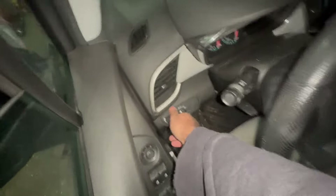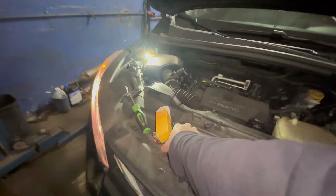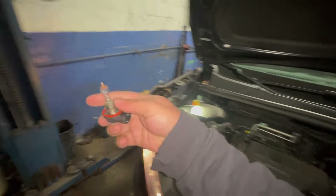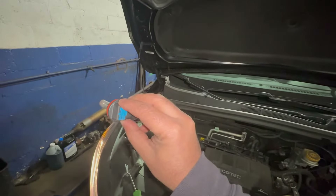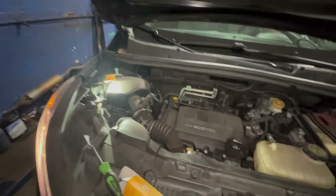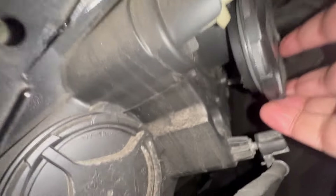We're gonna go inside the vehicle and turn on the headlights to see if the bulb comes on. There you have it - we got the headlight working! Put a little bit of lubrication on the seal, it'll make it a little bit easier. Twist it back on - clockwise to lock it back in. That's how simple that is.